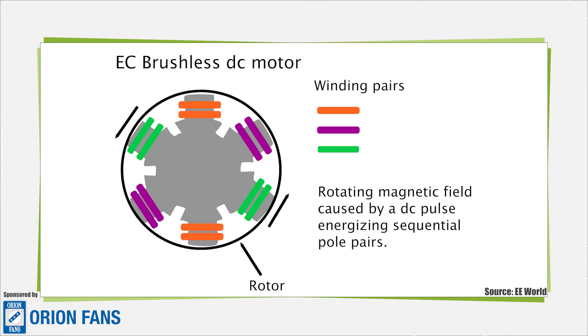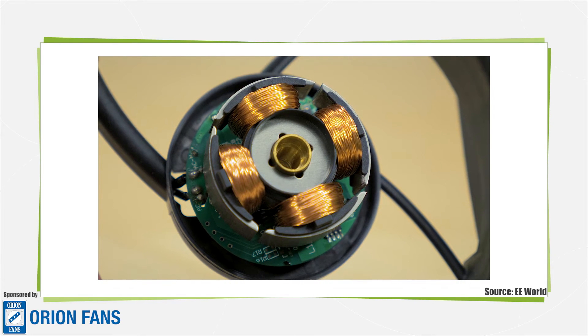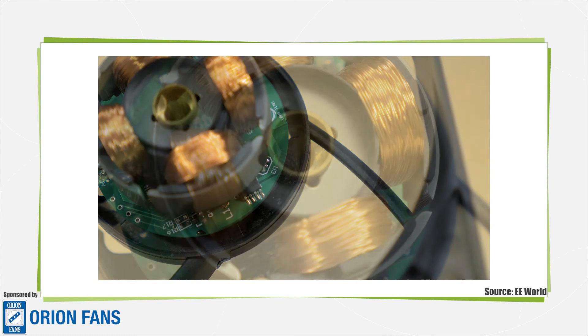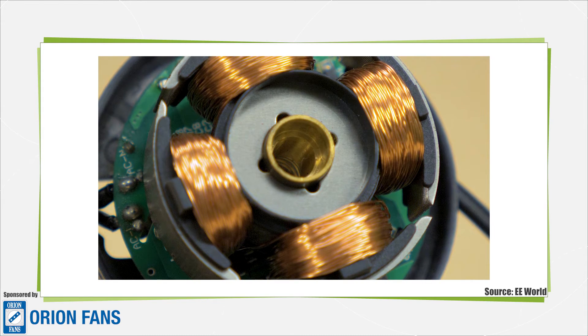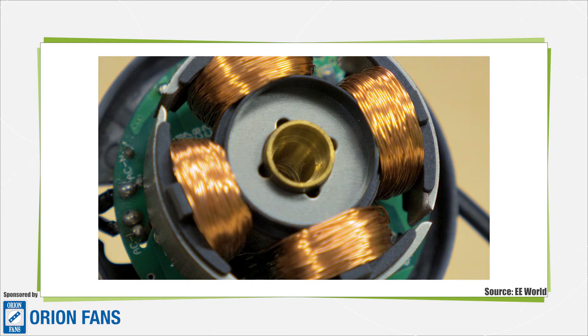To energize the right coils at the right time, you have to know the position of the magnetic poles in the rotor — you have to sense the position of the rotor. An electronic controller reads a sensor to decide what coils to energize. The usual way you sense rotor position is with a Hall effect sensor. It's also possible to measure the back EMF in the undriven coils to infer the rotor position, eliminating the need for a separate Hall effect sensor. But that scheme is a bit more complicated, and we know this motor uses a Hall sensor because we can actually see it.